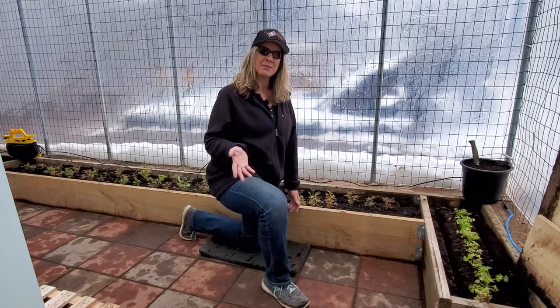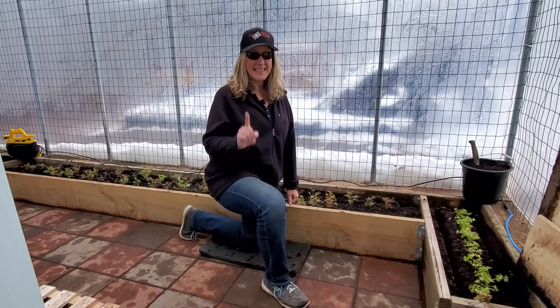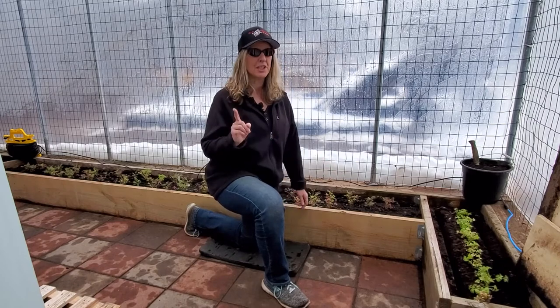It's about 25 degrees outside, but it's actually not bad in here — about 60 degrees. Once the sun comes out and hits us, it can get to about 70 to 80 degrees, but that's only when the sun's out. When it starts getting dark, it can get pretty cold, though it's always going to stay warmer than the outside.